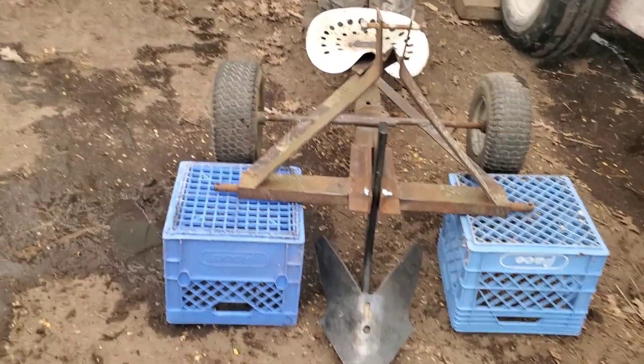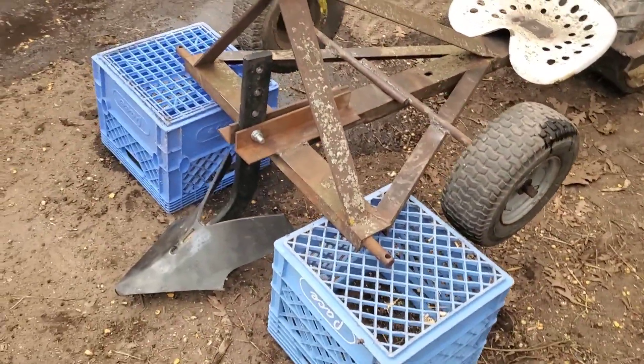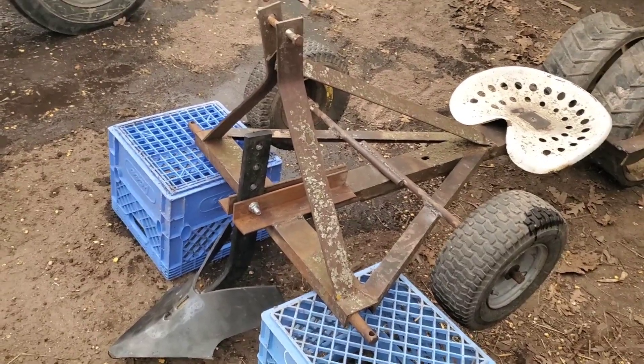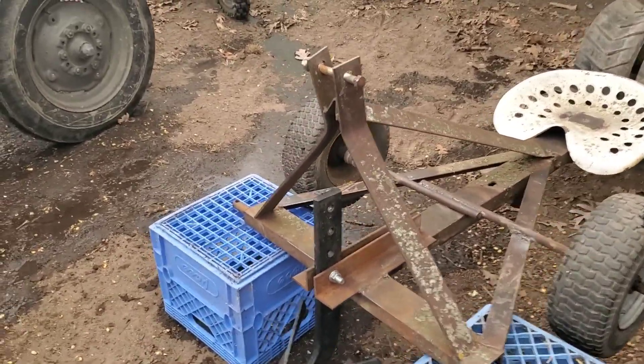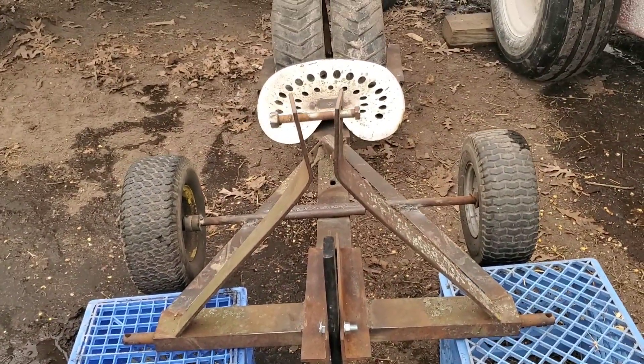Alright everybody, here's my potato planter I built. Or that's what I at least hope it'll do — is plant potatoes. I won't know until we get her in some fluffy ground and pull it a little ways and see if it'll work.